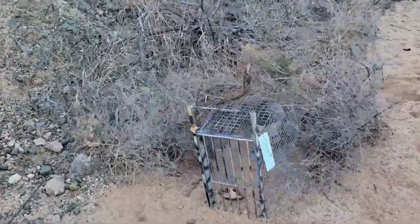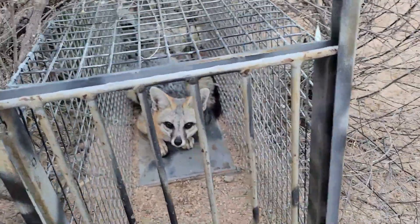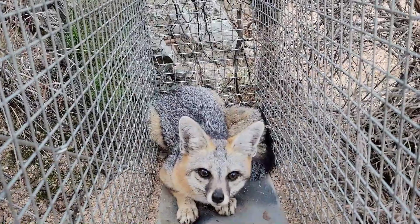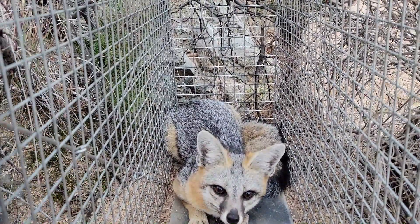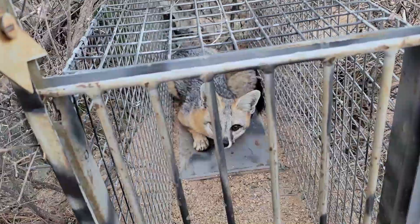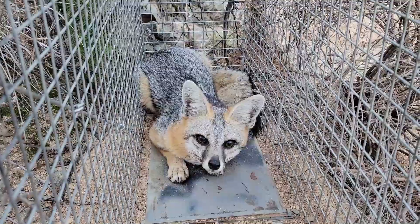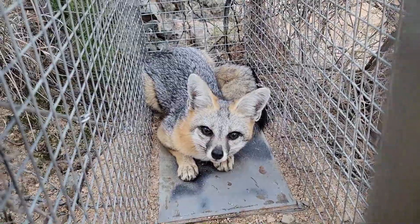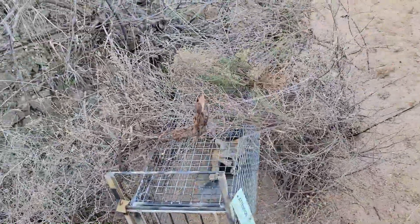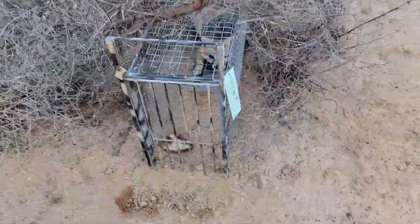Inside the same trap I caught that smaller bobcat a week or two ago, I've got a little gray fox. I think I'll be keeping this one — it's a good enough size. This is the second gray fox of the year; caught one in a double door earlier in the last video. It's a pretty cool catch. Very simplistic set as I showed you before — I'll go ahead and remake this set after he gets dispatched, and hopefully remake our luck as well.